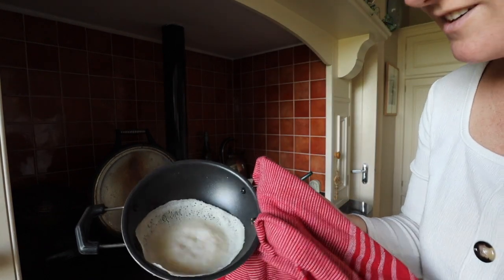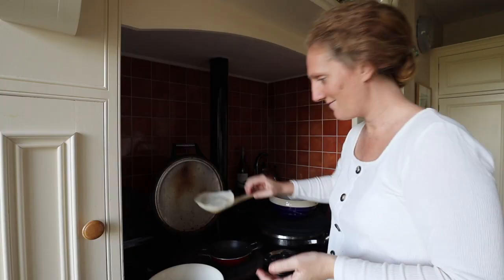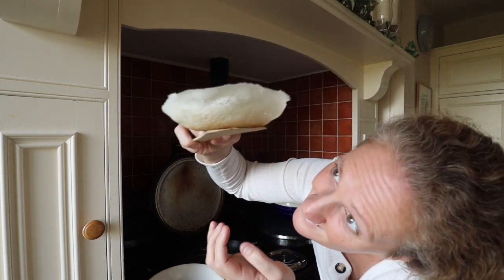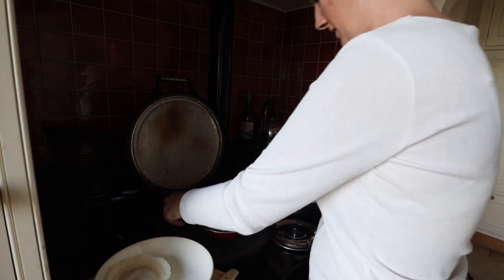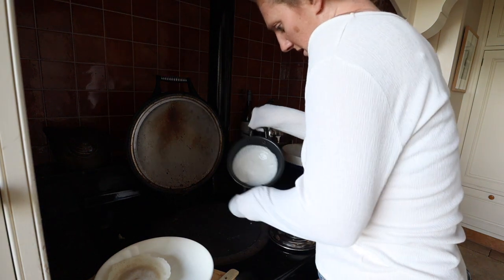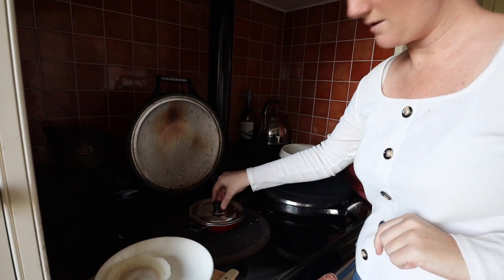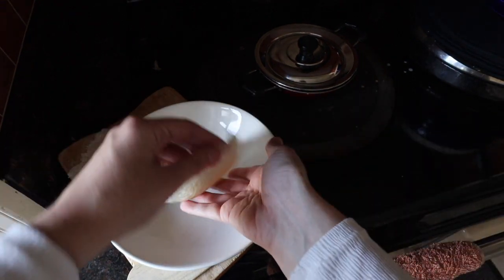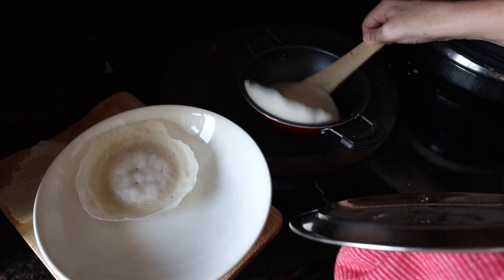Okay, attempt number four. It's a little bit crispy on the outside, which is good. It seems like it might be a bit too thick at the bottom — oh, it's so hard to get it right. That looks pretty good. Ooh, it's hot.